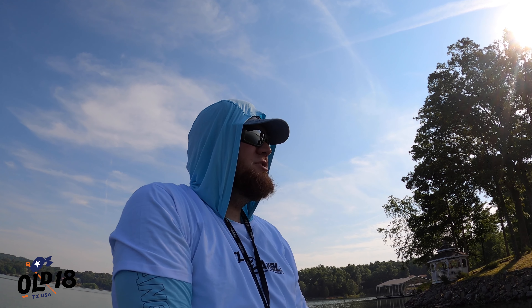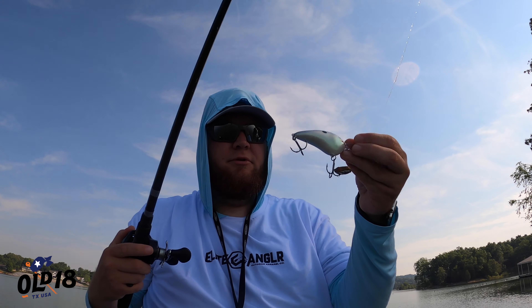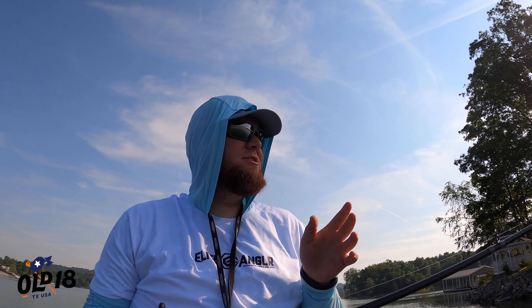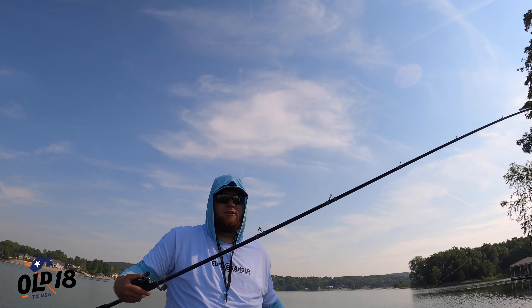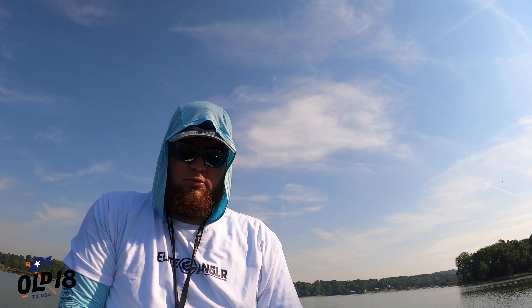The rod setup is essentially the same as my other cranking stick, but this is a lighter cranking stick, so it's going to fling the bait a little better and give me a little more distance. The rod I'm using is an Old 18 Suppressor — a 7-foot-4 medium heavy moderate. That moderate action is the key to cranking. You want that moderate action so the rod really bends down, getting a good flex all the way through, so you don't have to set the hook hard.